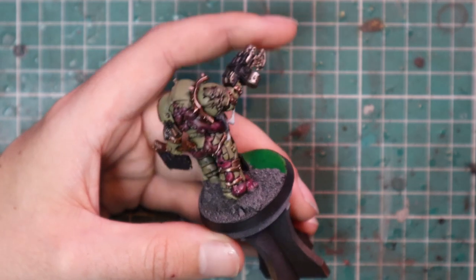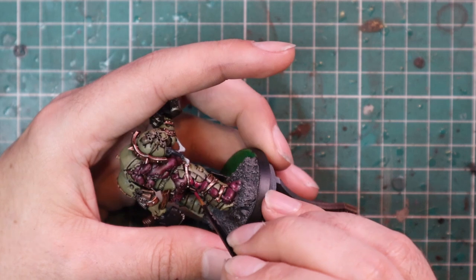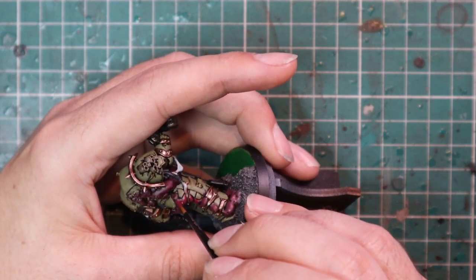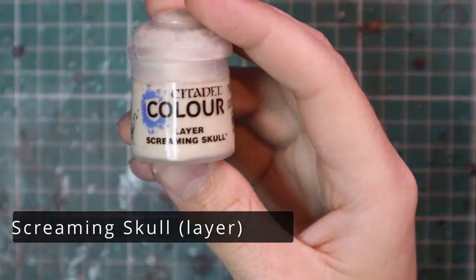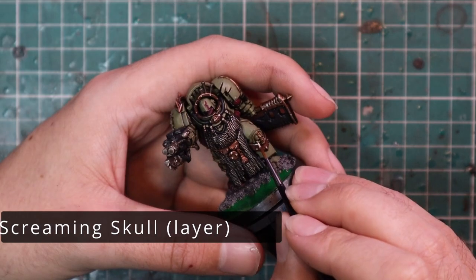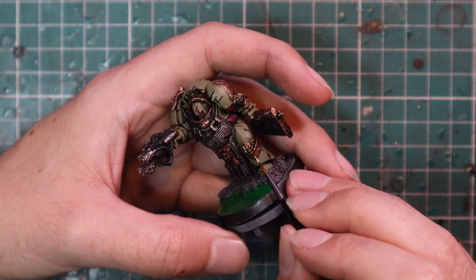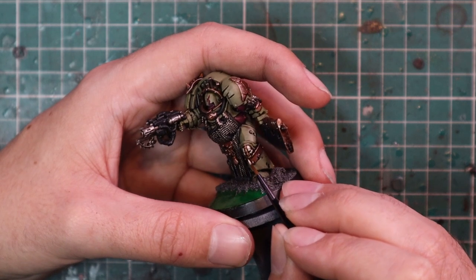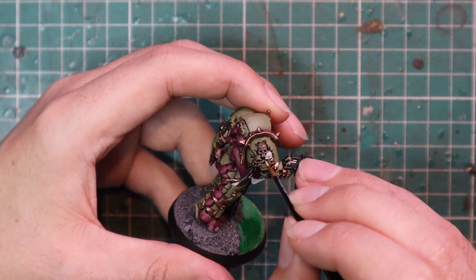Remember, my tutorials are based around getting miniatures painted super fast to a nice tabletop standard. I'm very comfortable that with my seven-man terminator squad, I could get them all base coated and washed in one evening, then layered and finished the next — so two evenings for an entire squad done. Screaming Skull was used to layer up the bone parts: he's got a skull on his knee pad and three skulls on his right shoulder pauldron — just a quick layer of the bone color.